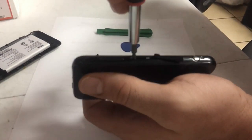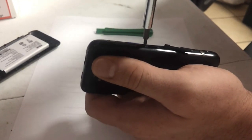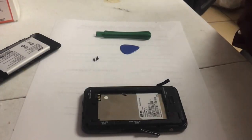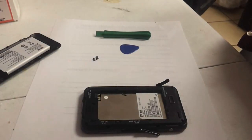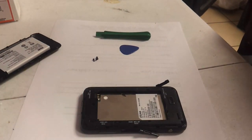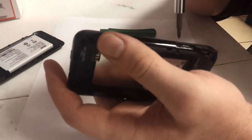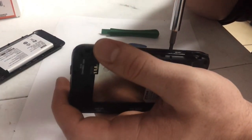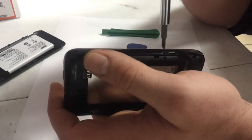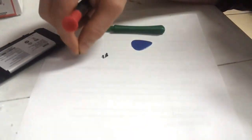Then you have to take out the side screws. For this you'll need a smaller Phillips head screw bit. Make sure to keep these two screws separate from the other four — they are a little bit different from the other four.